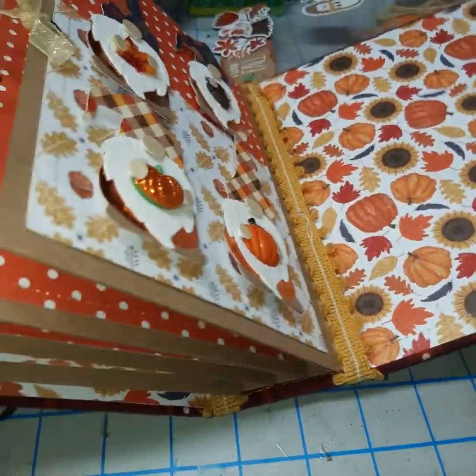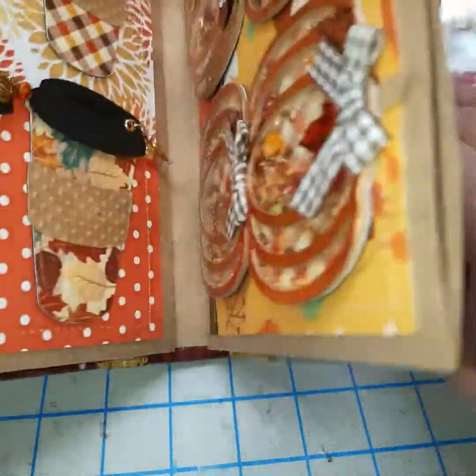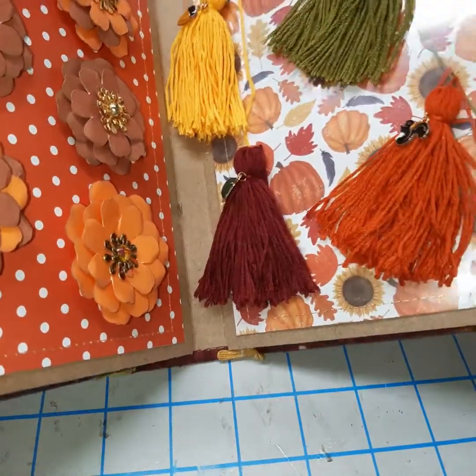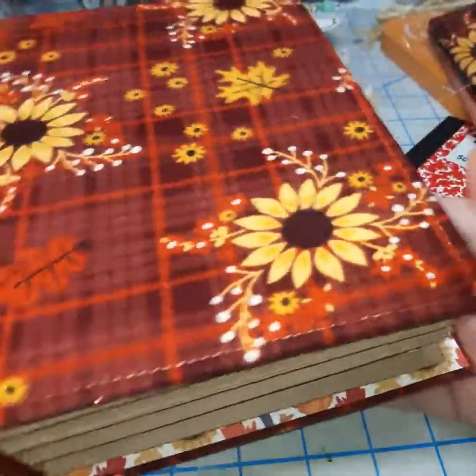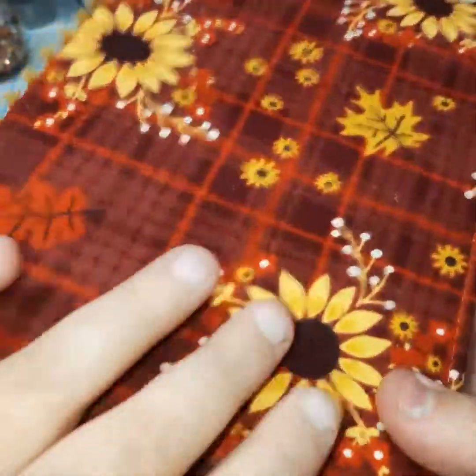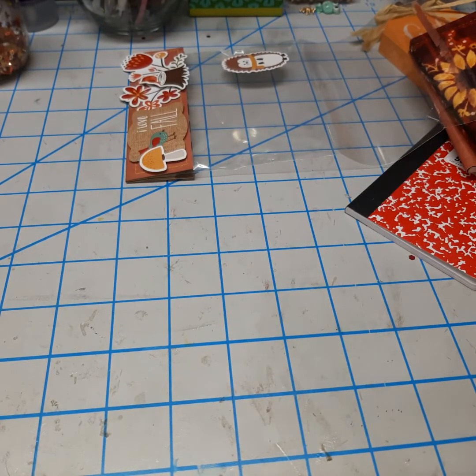I made this super sturdy so I hope she will be able to find a way to reuse this. If she wants to make it like a little fall album or something once she gets all the embellishments out — so there is that. I love how that turned out. And again I've been on a sewing kick lately. And then last is my pocket letter — so here it is. I decided to go for a pocket letter instead of a memory dex card.